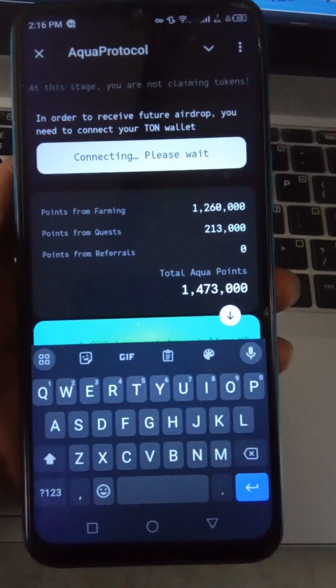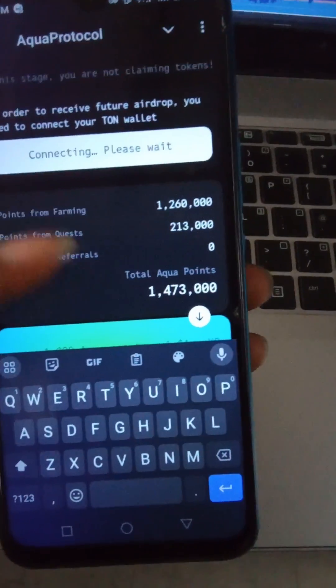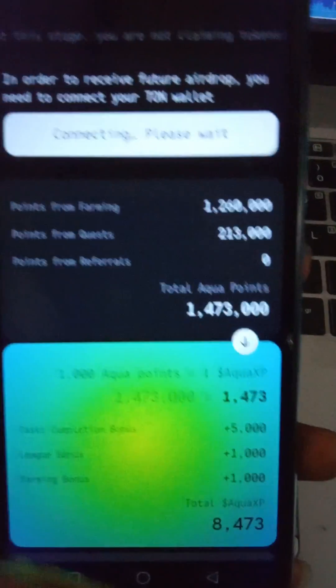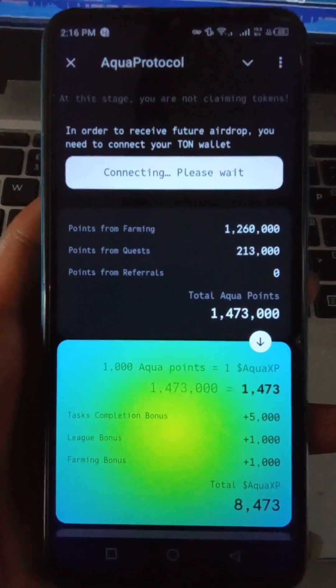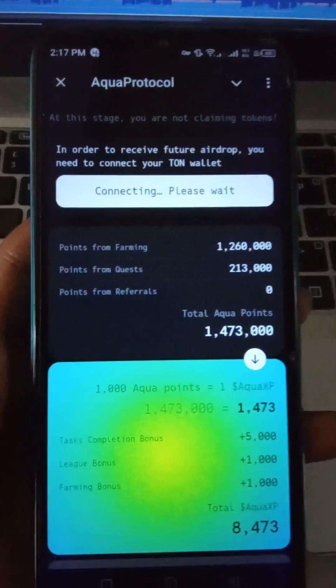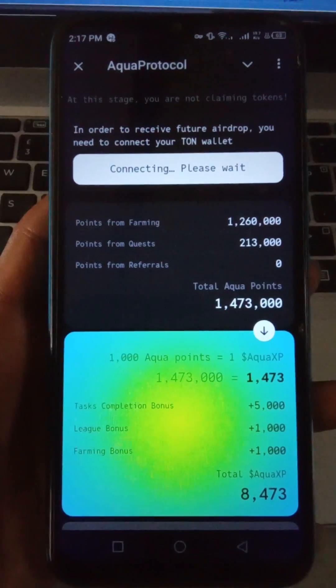This is very important — you need to do this to qualify for receiving the airdrop. If the airdrop happens and you don't have your wallet connected, you would not be eligible to receive it. So please, if you haven't done that, make sure you go ahead and do this right now.